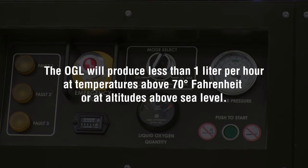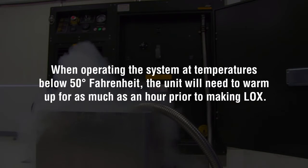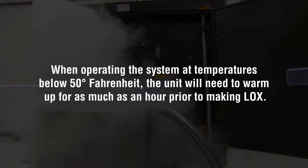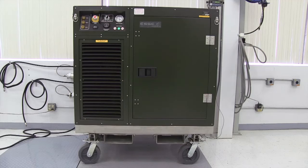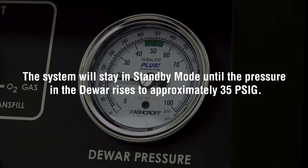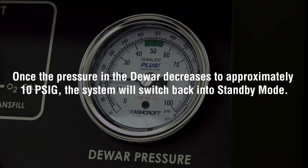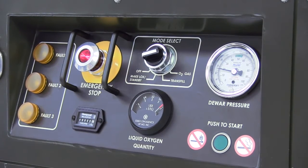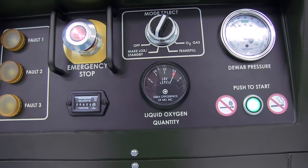The OGL will produce less than one liter per hour at temperatures above 70 degrees Fahrenheit or at altitudes above sea level. When operating the system at temperatures below 50 degrees Fahrenheit, the unit will need to warm up for as much as an hour prior to making LOX. When the dewar reaches capacity, the system will go into standby mode to maintain the volume of liquid oxygen. The system will stay in standby mode until the pressure in the dewar rises to approximately 35 PSIG, then revert to make LOX mode to reliquify the gas. Once the pressure decreases to approximately 10 PSIG, the system switches back into standby mode, cycling to maintain zero loss of LOX from the dewar. While in standby mode, the system operates for 15 to 20 minutes every two to three hours.